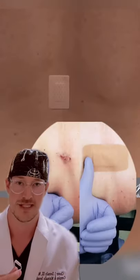The whole procedure may take 45 minutes to do. Afterwards, a small band-aid is placed and the patient goes home that day.